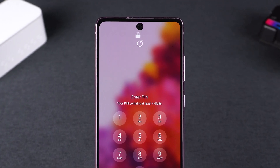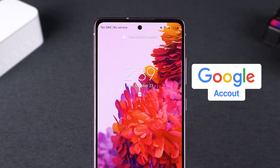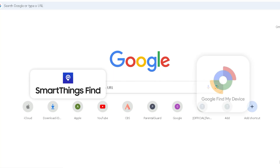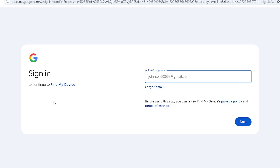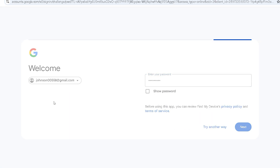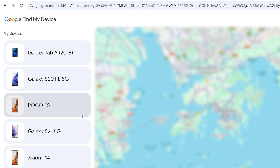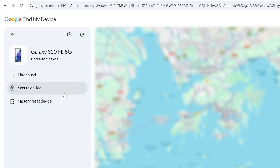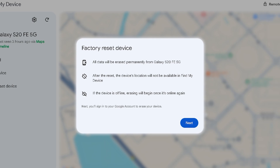This method requires that your phone is logged into a Google or Samsung account and is connected to the internet. Then go to SmartThings Find or Google Find My Device in a browser. Log in with the account associated with your Samsung phone. Once you're logged in, you'll see a list of your devices on the left. Select the phone whose password you forgot, and you'll see the actions you can perform on it. Here, we need to choose Factory Reset Device. This will delete all data on the phone, including the lock screen password.